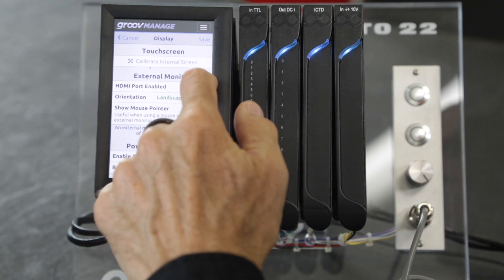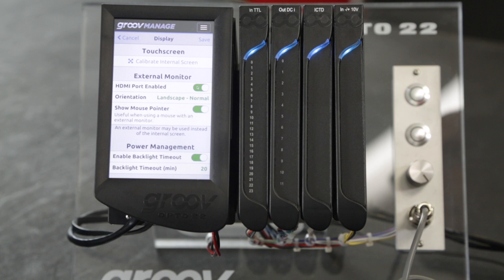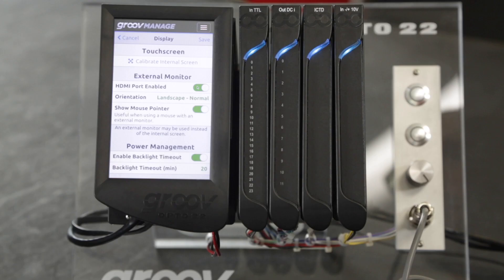First, you have the option to turn the HDMI port on or off totally. If you're only ever going to use the front touchscreen on the GrooveEpic, then you can turn this off. But I'm going to leave it on since I'm about to connect this monitor.